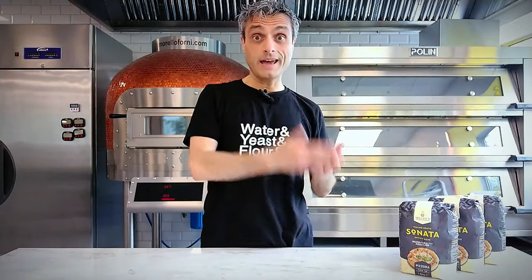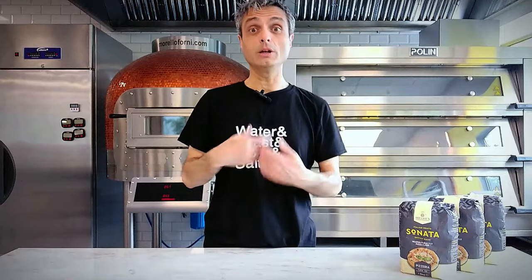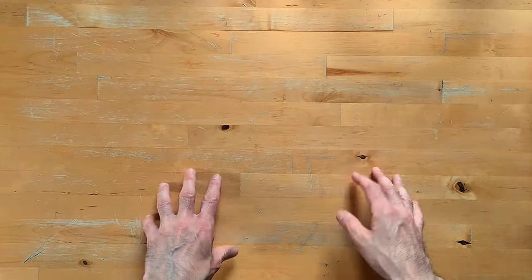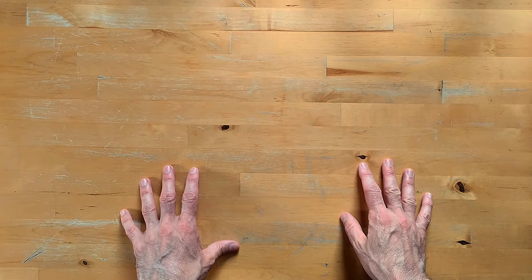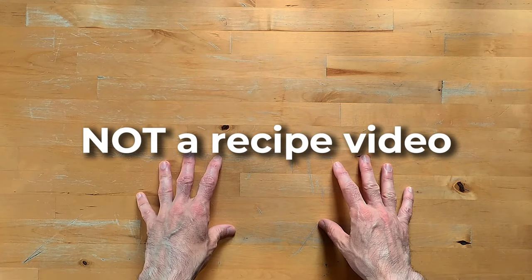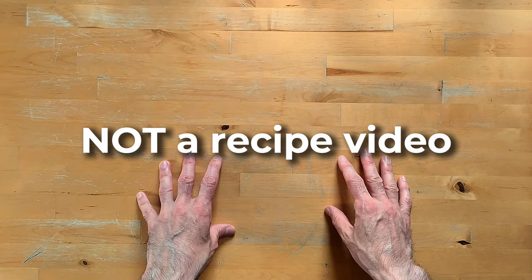Now let me show what I had just described. I will quickly make a little dough so I will also have the opportunity to show you how it looks when it's not fully kneaded yet, and how it behaves. I'm moving to the table now — in the meantime, please hit the thumbs up. I'm going to make a small focaccia for my dinner, but I will speed things up because this is not a recipe video.